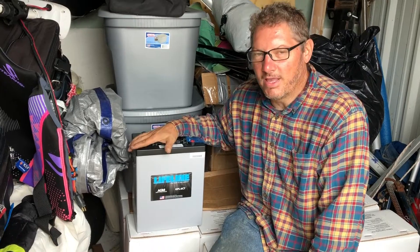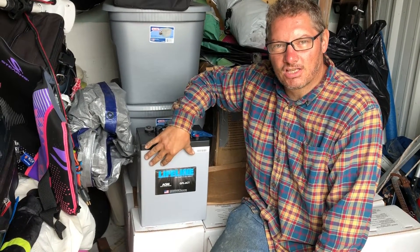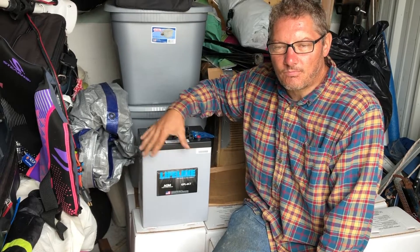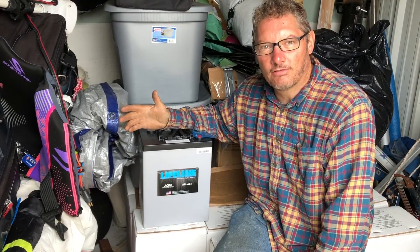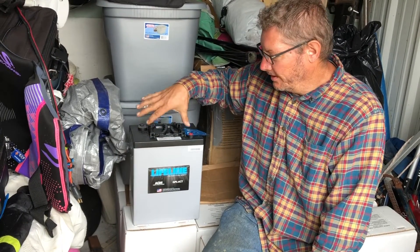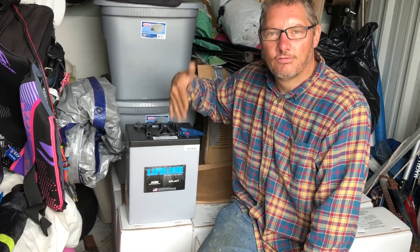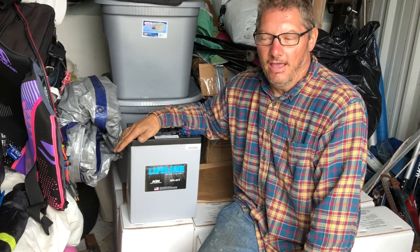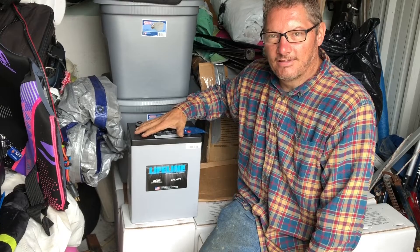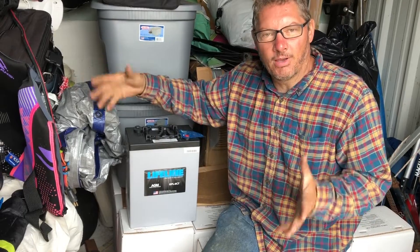On our boat, these are six-volt batteries and our motor runs on 48 volts, so I have to create a battery bank using eight of these to get up to 48 volts. When I do that, I'm again in a position where if one battery goes bad, it can mess up the whole bank.